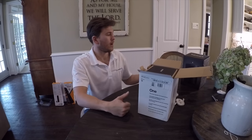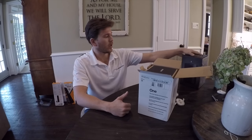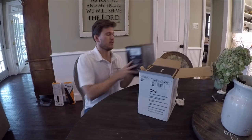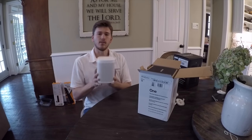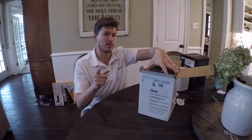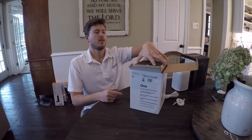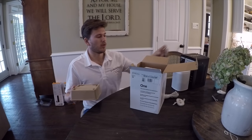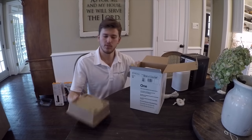We sell the entire line — the One, Three, Five, Play Bar, Play Beam, Play Bass, subs, Sonos Connect amps — as well as all different colors that come in white and black. This is the black model and this is the white model. We do have a low price guarantee on these items and free shipping. Keep that in mind whenever you go to purchase — at least give us a chance. We're a small business here local to the Dallas area.